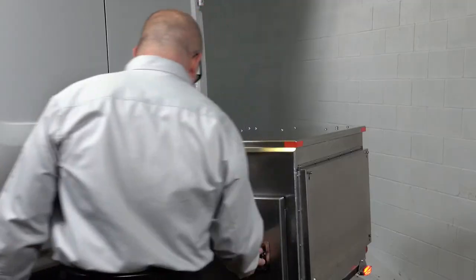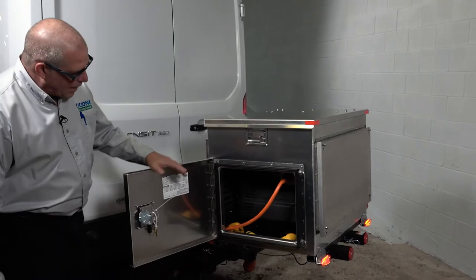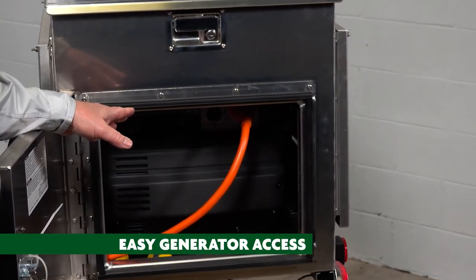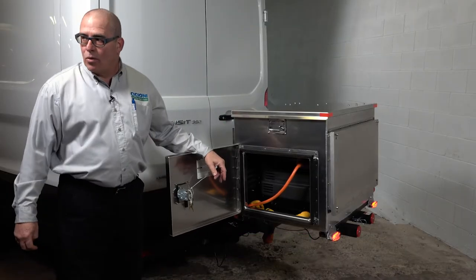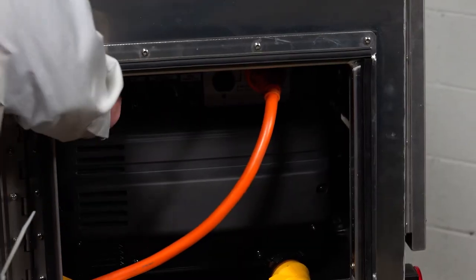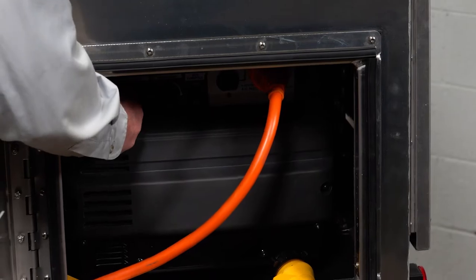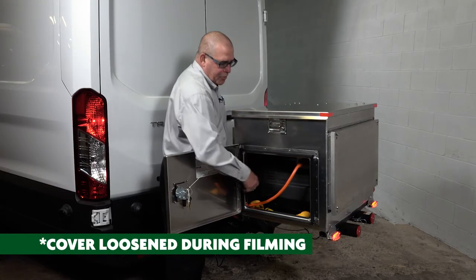When we created this, we added the opportunity to access the control panel. This is a Honda EU 3000 IS. It's more than sufficient to run our Dometic rooftop systems and some extra amenities. To start this generator up, it's as simple as getting the key start, turning it on and she'll fire up. Shut it off, it's just reverse.